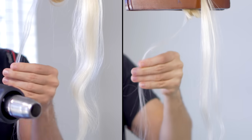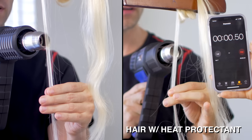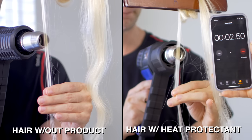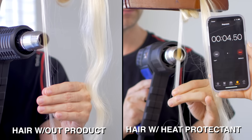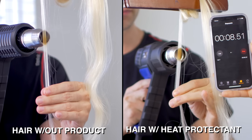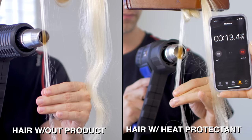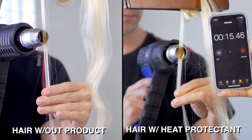On the right side, this is a sample with the heat protectant that I mentioned. And then the left side, this is a sample without any heat protectant. So we're gonna put them both at 600 degrees Fahrenheit, just because we don't wanna be sitting here for hours, and we're gonna see what burns faster or if they burn at the same rate.